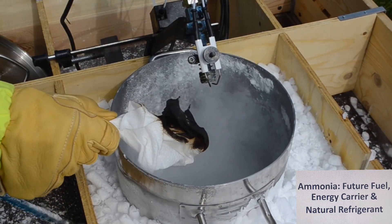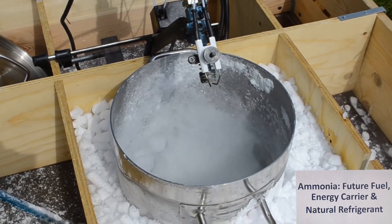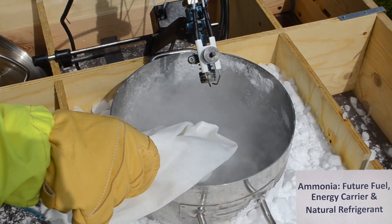We cannot see that the ammonia is also burning because there is too little air in the mixture of ammonia and air. The burner is stopped, and to prove that nothing is burning anymore, we hold in a piece of paper.